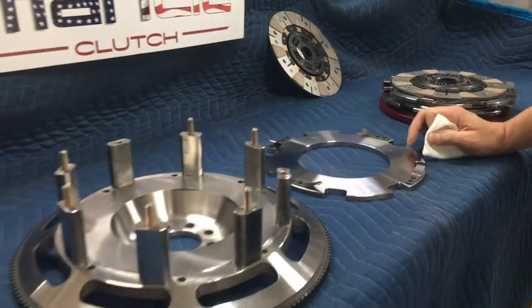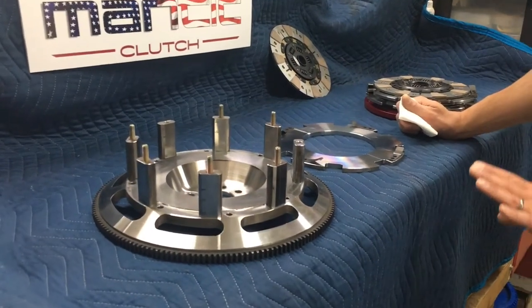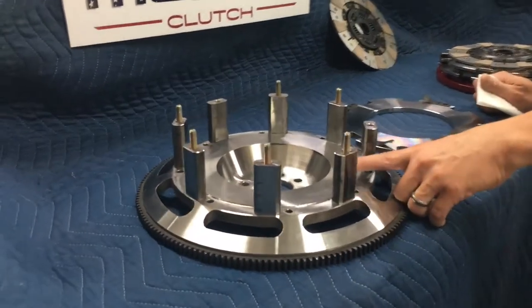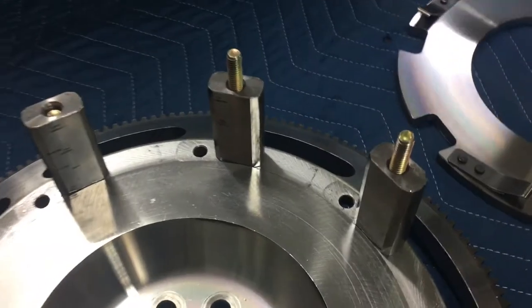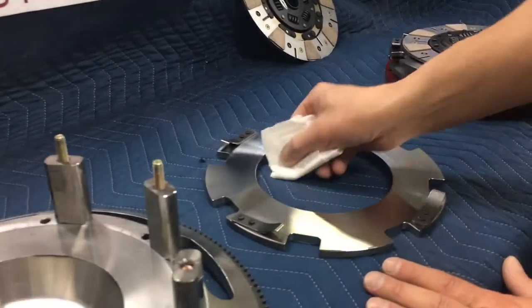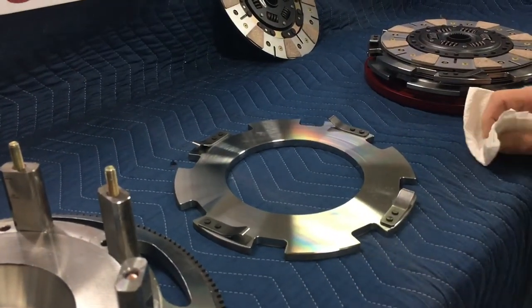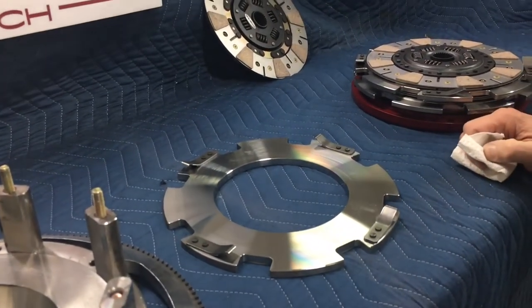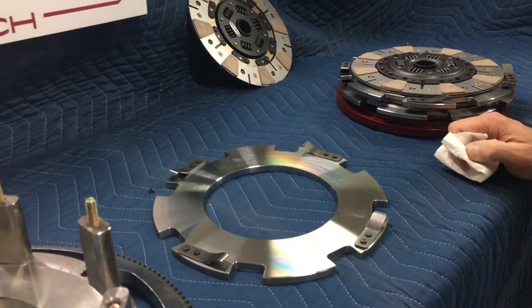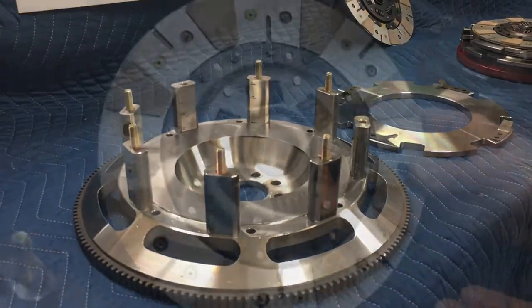Make sure that the discs and the steel have a nice clean surface to work against before we do anything. Be sure to clean the flywheel, clean the drive blocks, and clean the intermediate plates on both sides — including the inside and outside. Get any and all protective oil off the surfaces before you assemble.